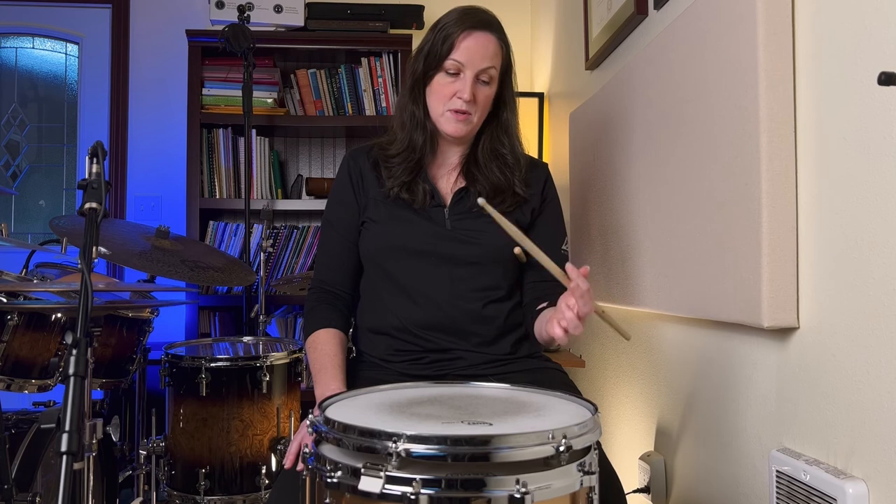Practice each finger individually for a while, one at a time. Then practice going back and forth — try eight bounces with each digit, then switch. You can speed it up and do fours, then go down to twos, and then ones, switching between fingers on every single stroke.